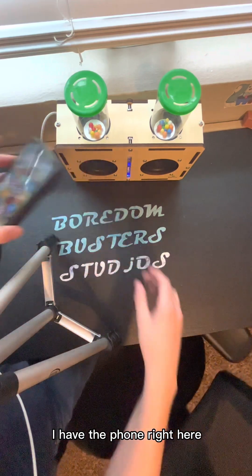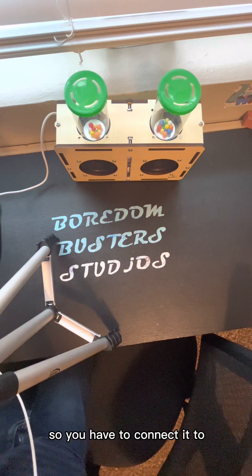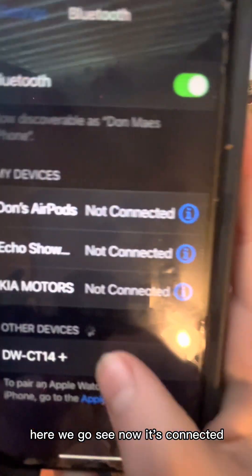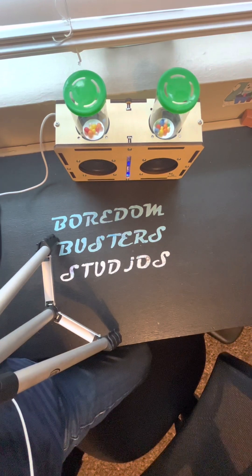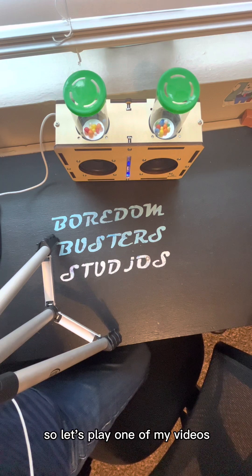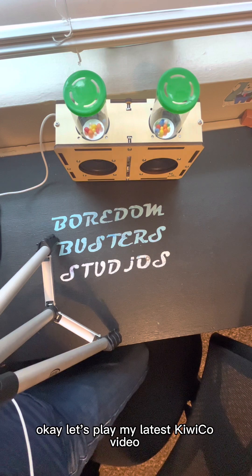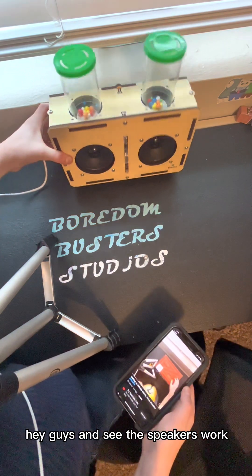I have the phone right here and we're going to play some music, or maybe one of my videos. You have to connect it to Bluetooth. Now it's connected — that's very loud! Let's play one of my videos, let's play my latest KiwiCo video. And see, the speakers work. Very fun.